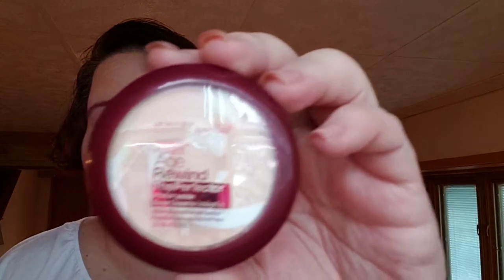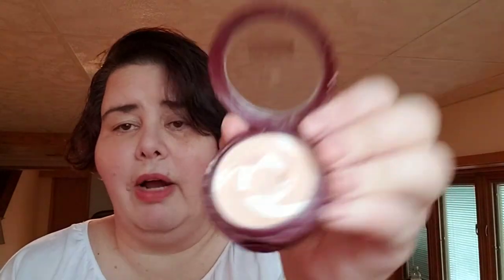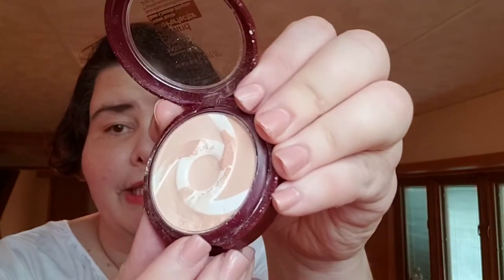I ran out about a week ago and I replaced it with the Maybelline Age Rewind Perfector. It's pretty much the same thing, only in solid form. It has the primer inside it and it's a powder. I've already got a pretty good dip going on — there is a dip going on.